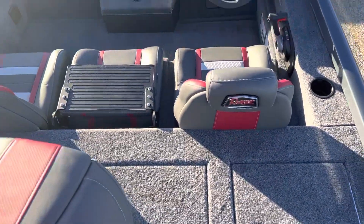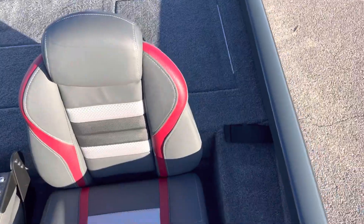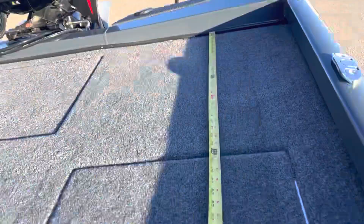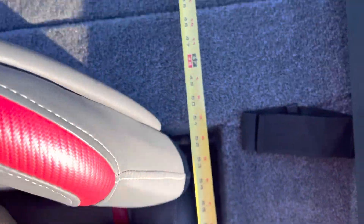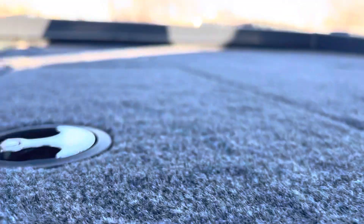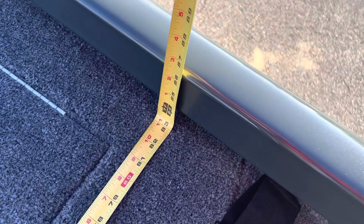I often get asked about front and rear casting deck widths and lengths. So the first thing I'm going to do here is this rear casting deck. All the way in there to here — back of the seat base — about 50-51 inches. And then the width right behind the driver and passenger seat is right about 83-84 inches, probably a little bit wider in the back.